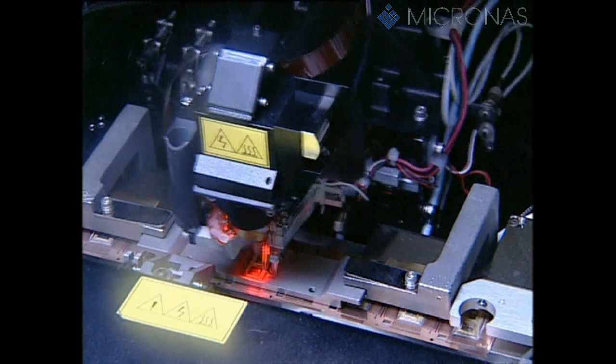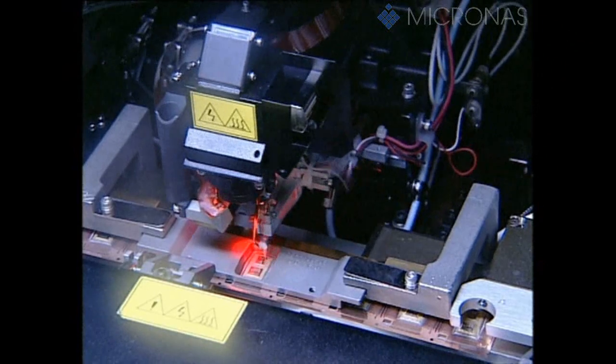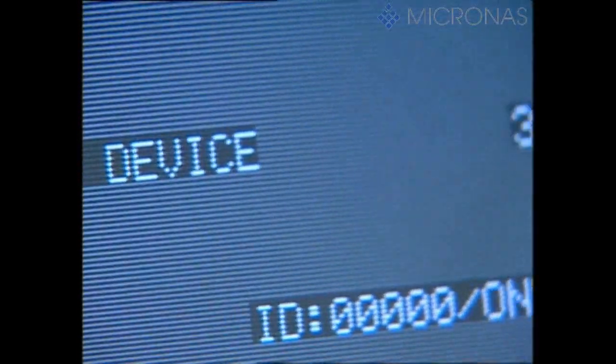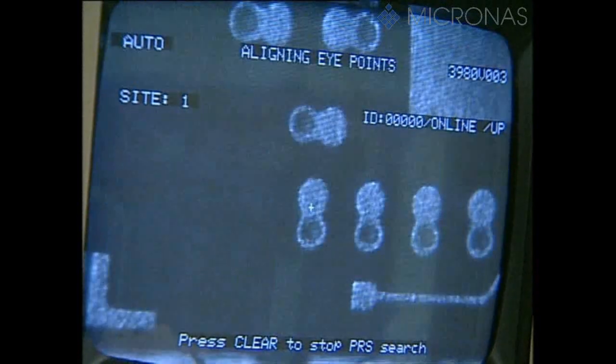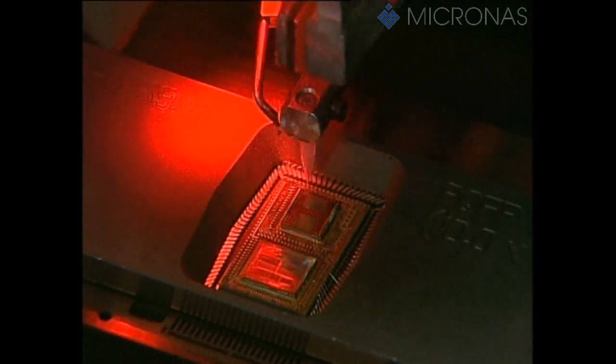The electric contact between the aluminum contact surfaces on the dice and the fingers of the copper lead frame is achieved through a thin gold wire. This is welded on by fully automatic wire bonders at a temperature of 200 degrees Celsius, with the aid of pressure and ultrasonic energy. A multi-chip requires 276 individual wire connections, which are applied in less than 50 seconds.